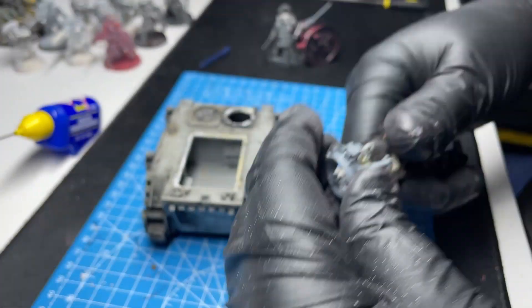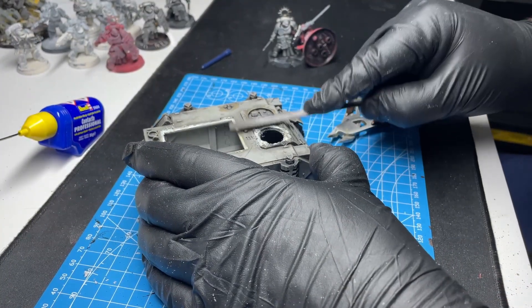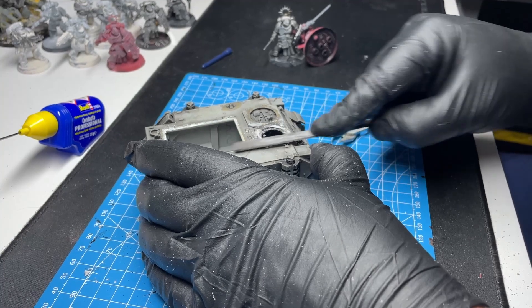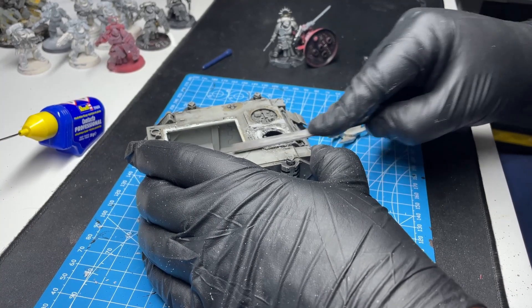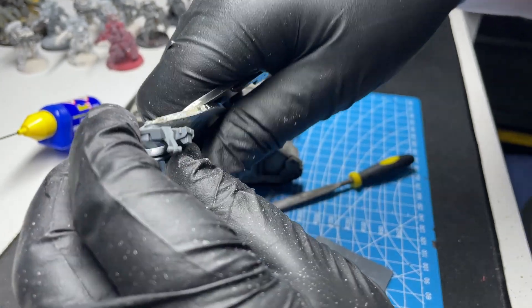So far this build has started incredibly well. Strip has done a fantastic job stripping the model back essentially to bare plastic, which will make it much easier to paint. What we've got to do now is remove the top hatch and, as I said before, replace it with a traditional rhino hatch.